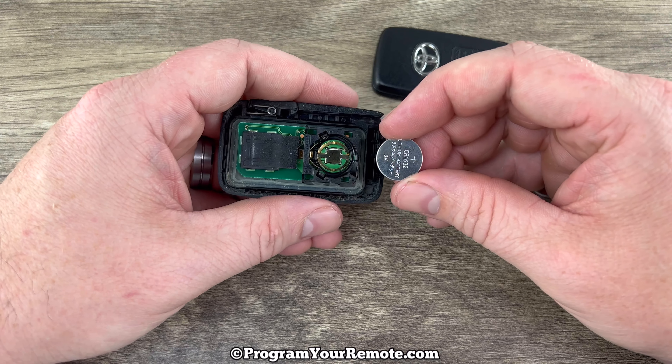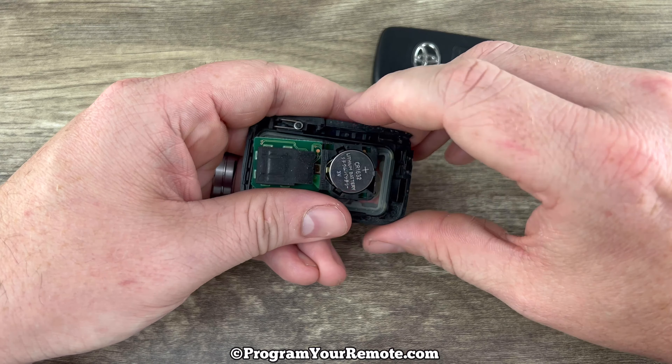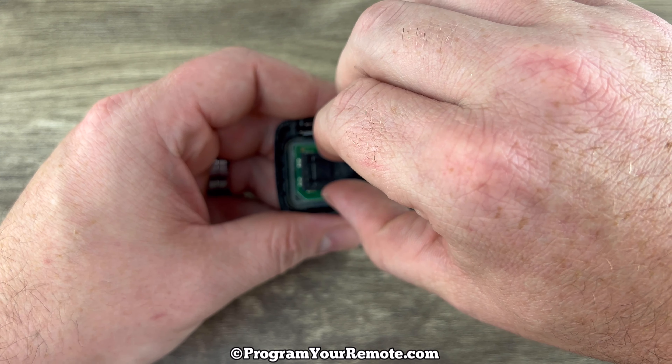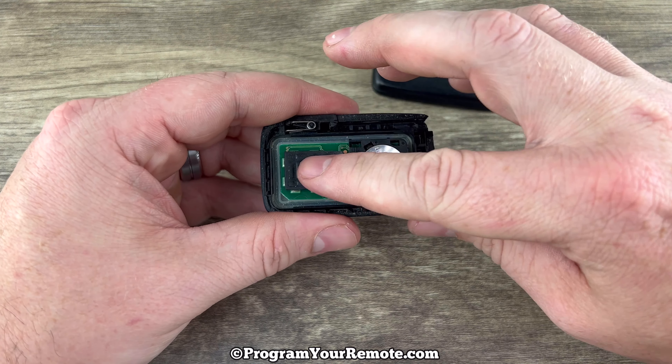Grab your new battery and make sure that you're installing it plus side up. Go ahead and snap that into place and then make sure this board is sitting in the rubber piece properly, or if any of your buttons moved when we took it apart, go ahead and get those all into place.